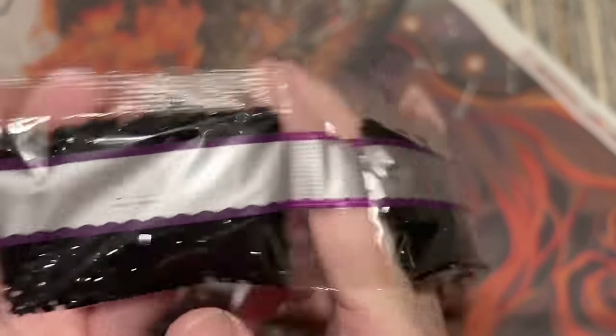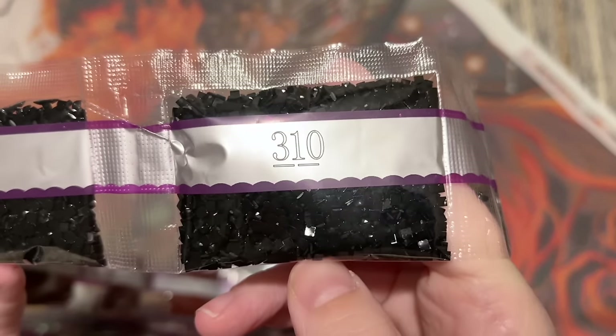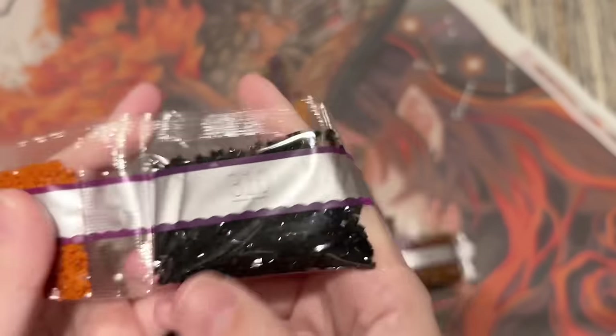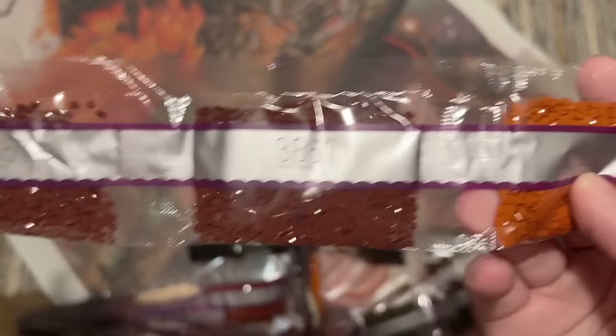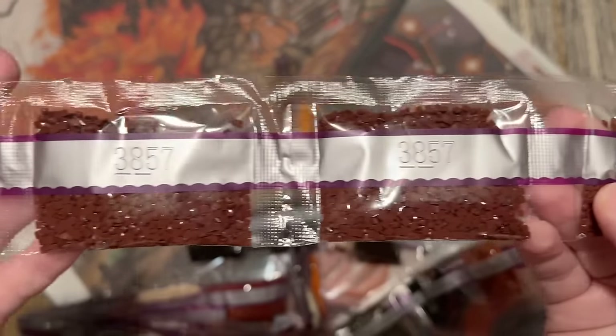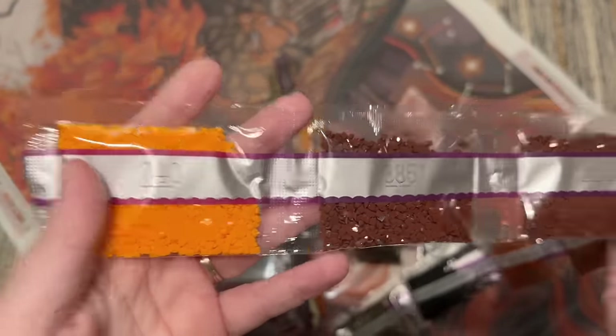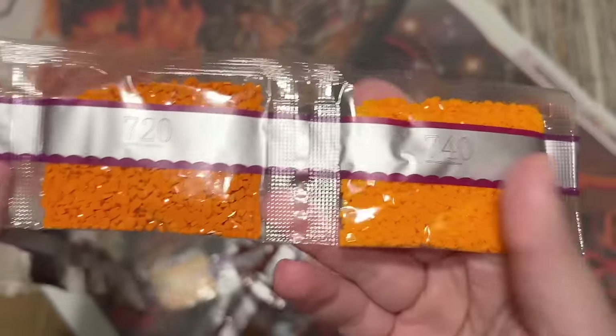I've been noticing issues with 310s from various companies lately, but these look exceptionally pristine. I wonder if they really did go back in and make some notable improvements — that's really encouraging to see. The DMC code is printed on the packages, and they've even added a little line underneath recently to tell you which way is right-side up. There are a few DMC color codes that look the same when flipped upside down, so that's a helpful addition.